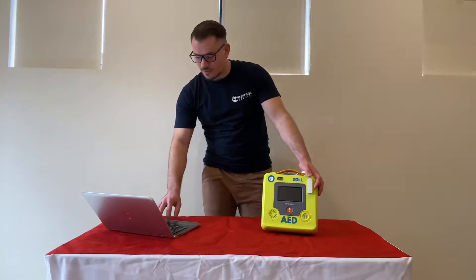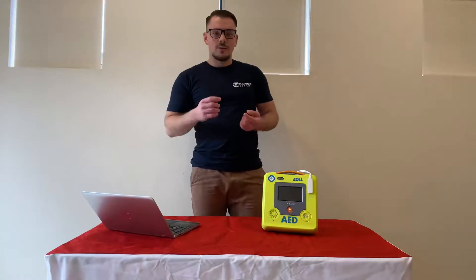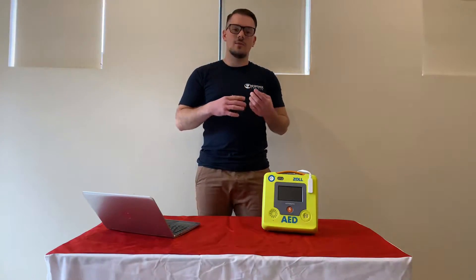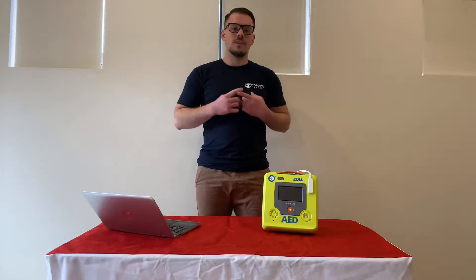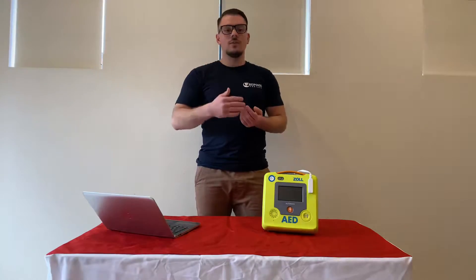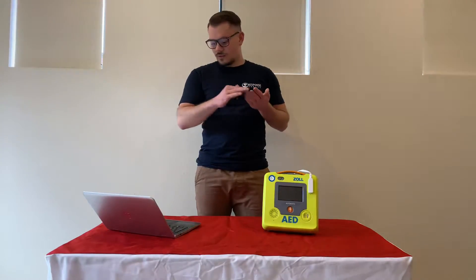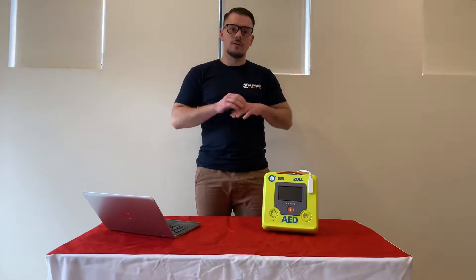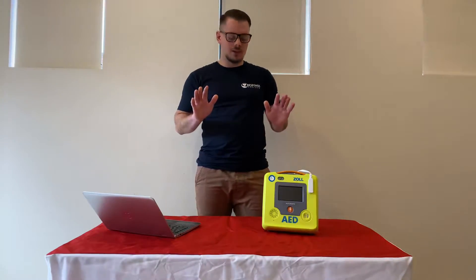A common question we get asked all the time is: when does the defib actually start analysing the patient or the person that needs rescuing? Simply, as soon as the defib pads are attached, it will perform an ECG and it will analyse the patient's heart rhythm. It will do it continually through that process, but if it doesn't detect a shockable rhythm initially, it will put the defib into the next cycle of you doing the compressions and then perform the analysis again once you're not touching the patient.